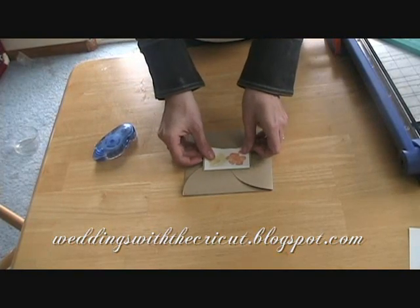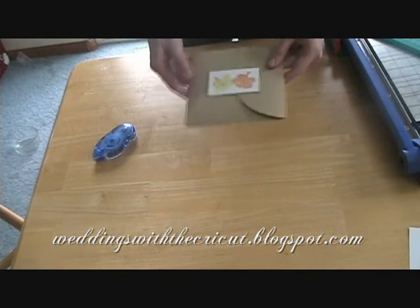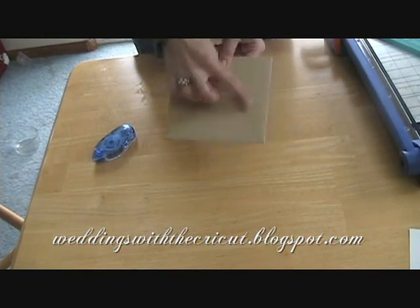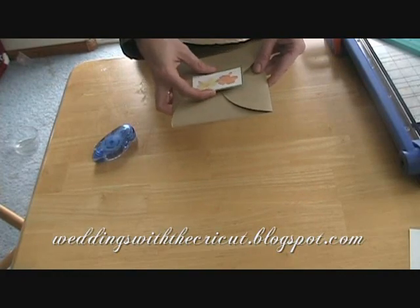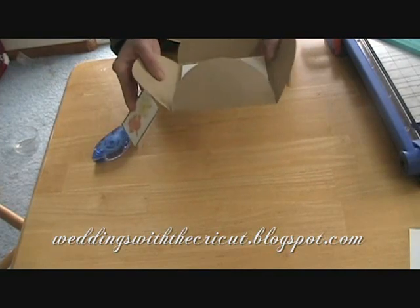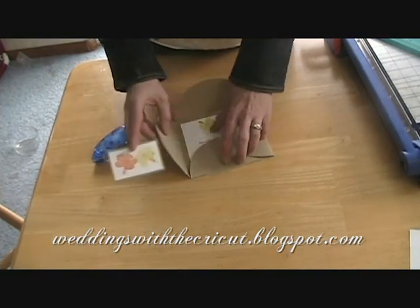You can just lay it right on top like that, and then when your guest gets your envelope you can put a label right here with their name on it so you don't need a second envelope. Then they get this, they just take it off, and it's like a nice little present inside with your invitation. That is this project for today.